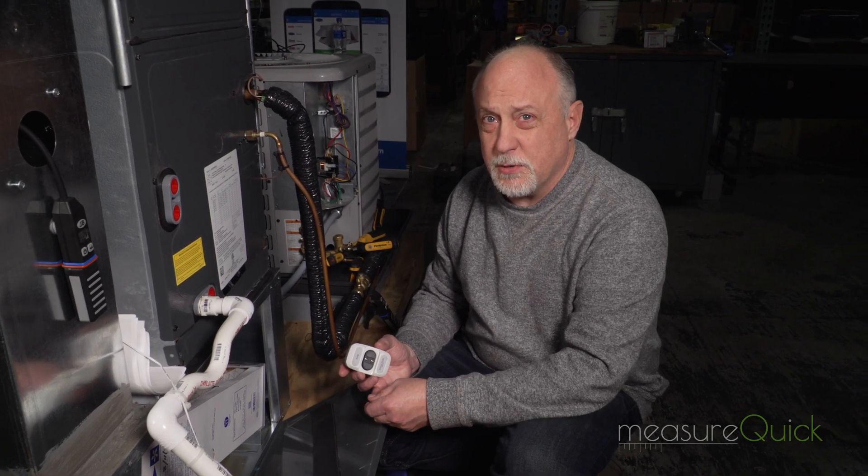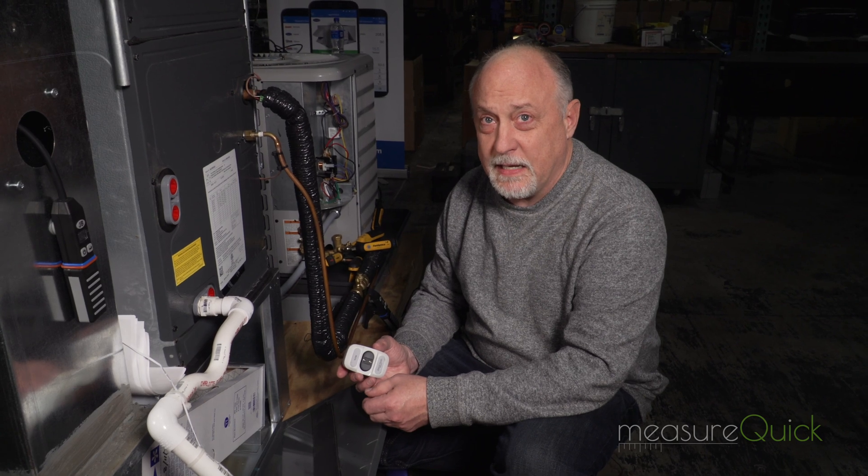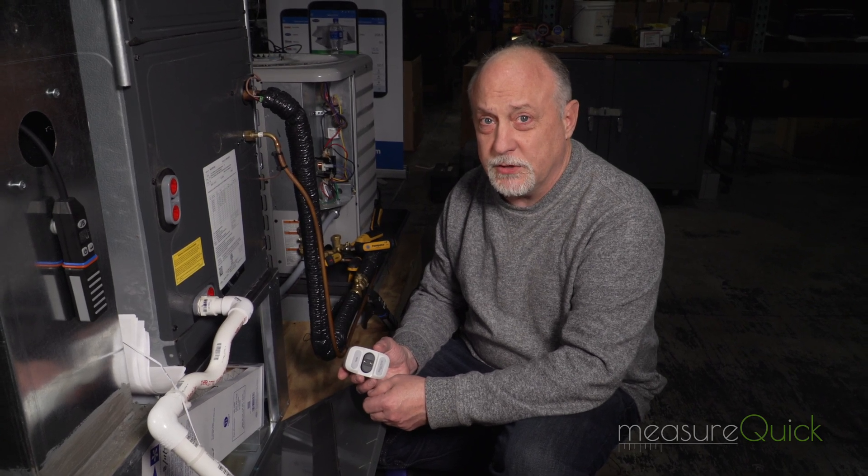So instead of using some simple time interval, we can now use time and change in pressure to know when that filter is actually loaded up and when the ideal time to change it is.